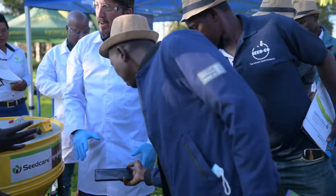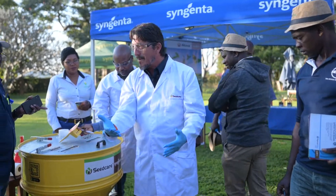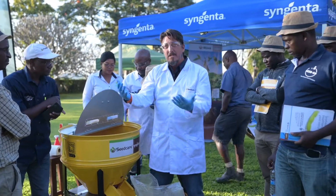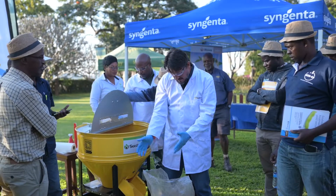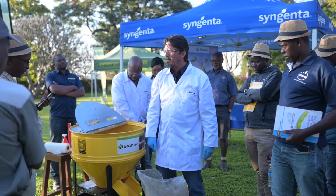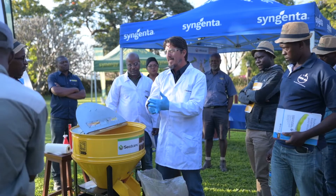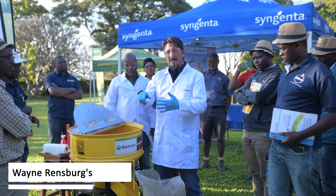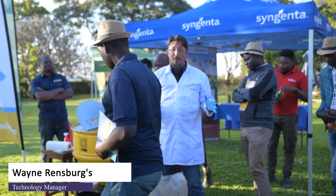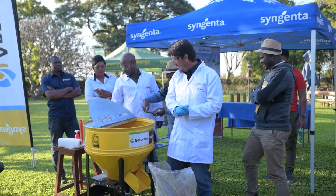We didn't put any rhizobium in because the winner is going to take these home, and we're not sure when they'll plant. This is Apron Plus on new seed soybeans — when the time comes you can use rhizobium, or retreat, or just plant as is. Very important: never ever use treated seed for food or animal consumption. Please do not feed anything with chemicals on it. This is for your soil only.